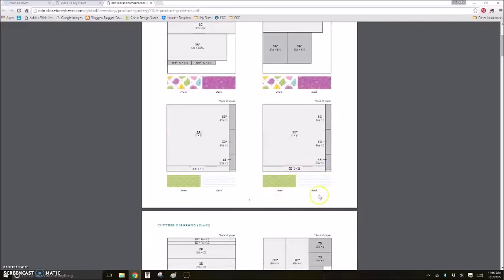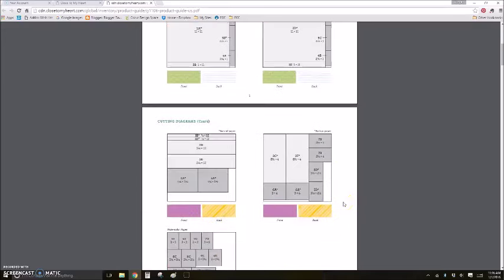Tip eight: the cutting diagram shows both the front and back of each paper you'll be using, and importantly, it shows you the direction to hold the paper as you're cutting. So if the leaves are in a vertical position on the front and the blue stripes are horizontal on the back, you'll know exactly which way to hold the paper so the pattern faces the correct direction when placed on your layout or card.